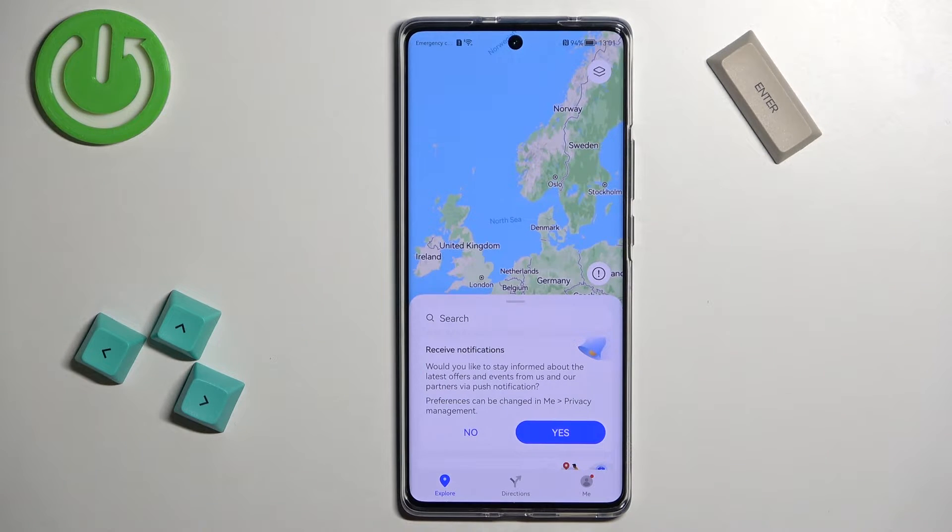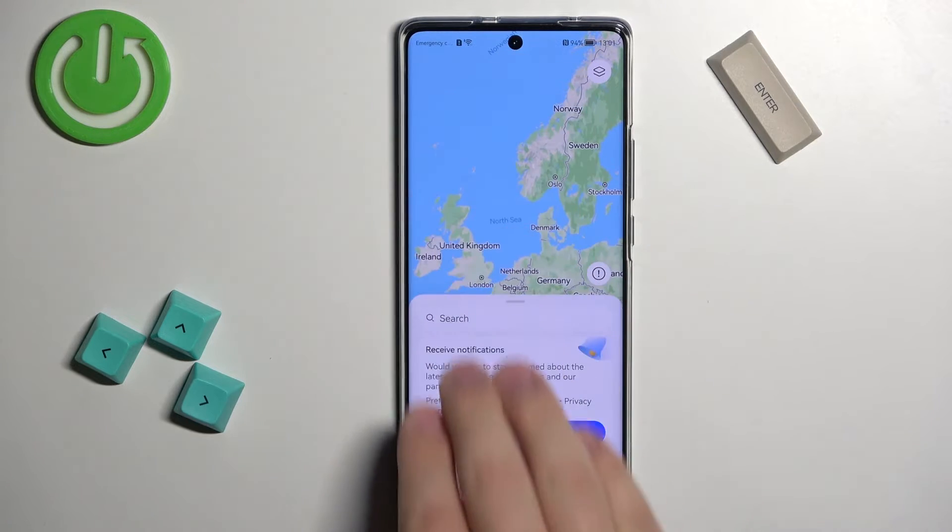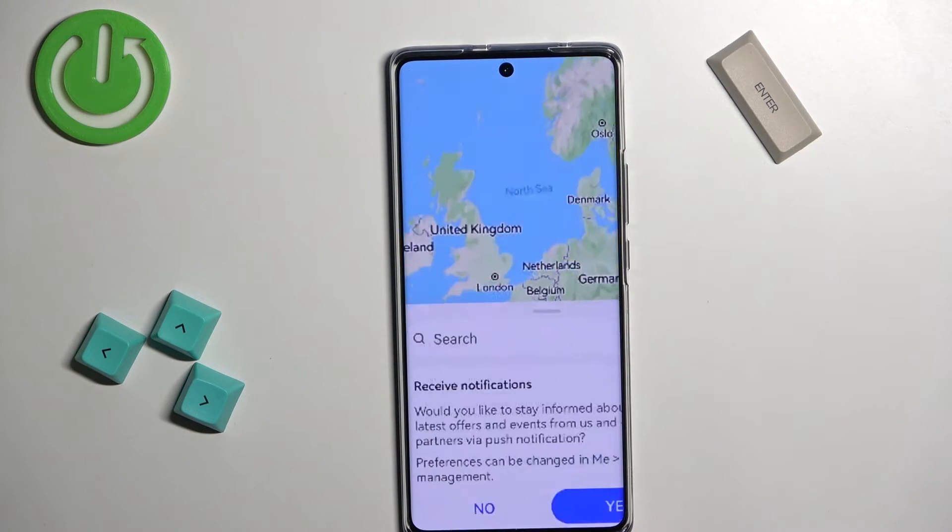You can also use the three-finger method. You place three fingers on the screen and swipe down with them, like that.